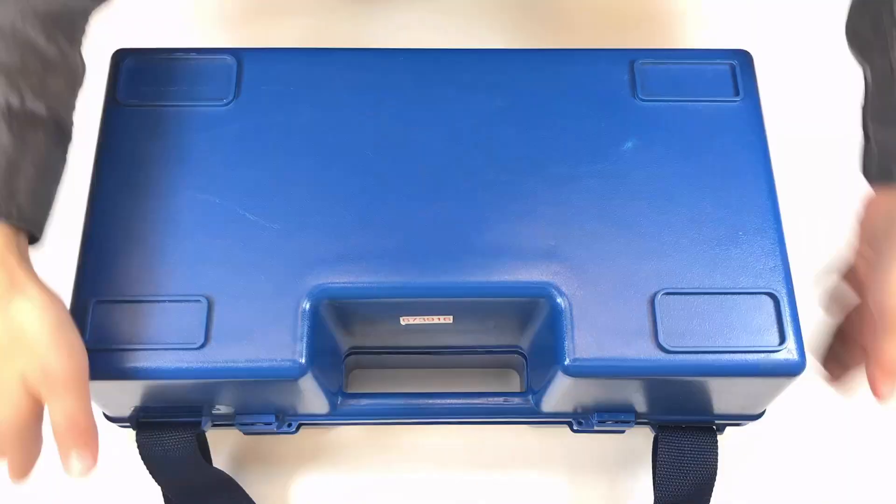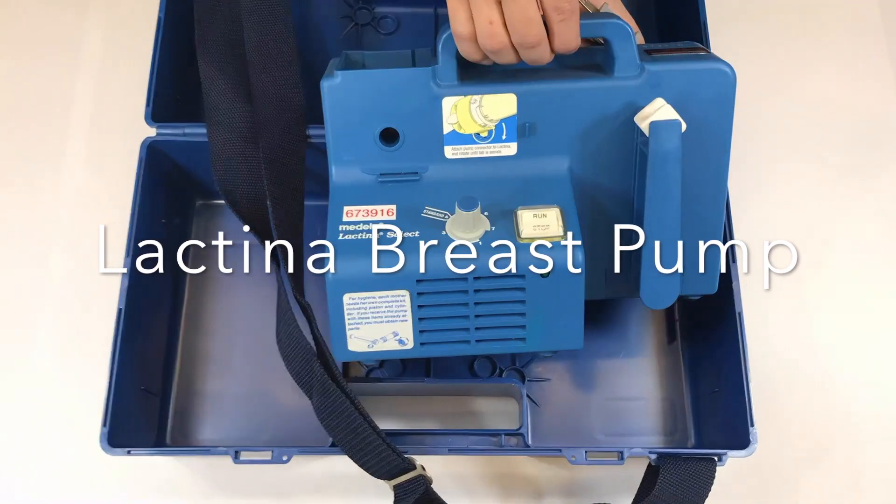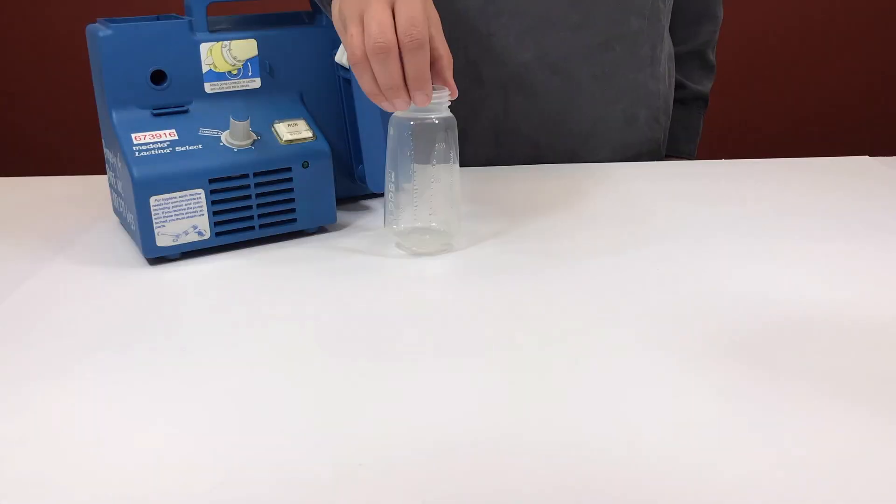Today I will show you how to put together the Lactina breast pump and how to get started. Let's take a look at the pieces that come with the kit.